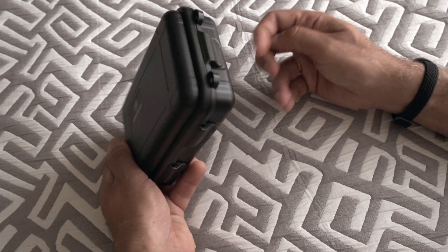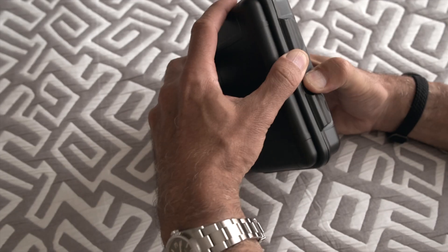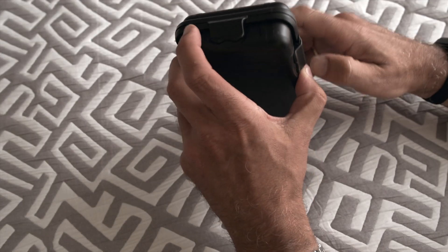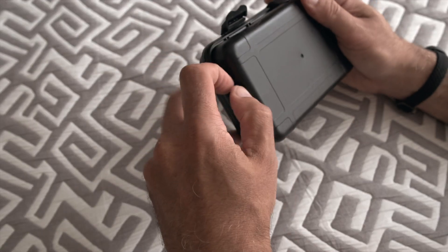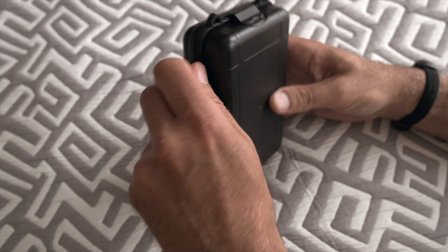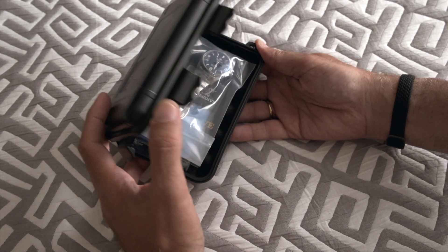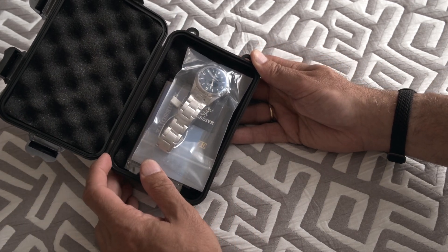I'm familiar with this type of box but they are quite difficult to open. I thought I knew how — okay, now here it goes. I kind of like these boxes because they are practical to travel. And let's see, here we have it.